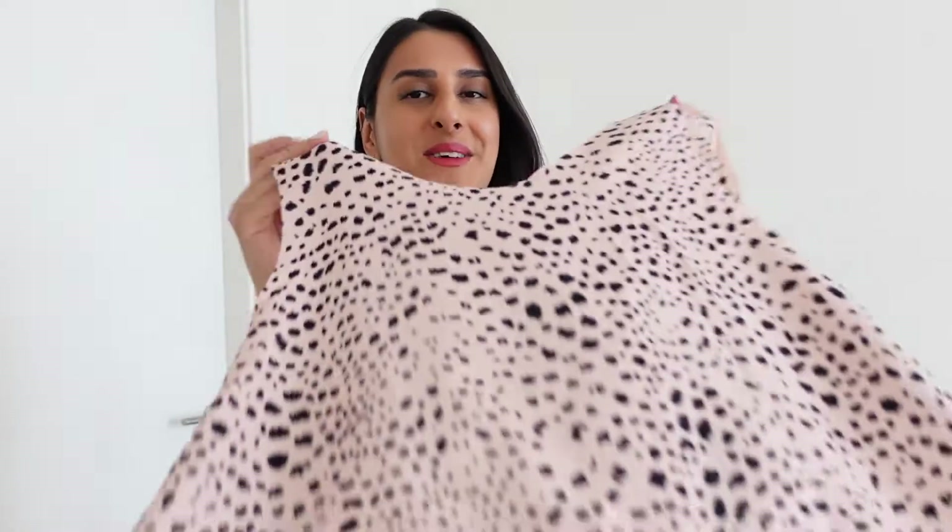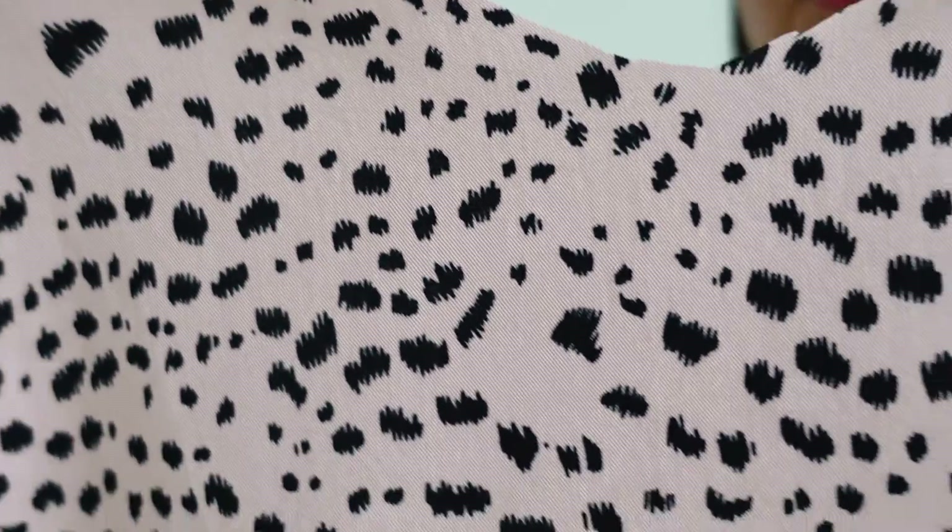That is everything cut out and I'm really loving how this print looks — I think it's going to make such a cute smock top. Let me show you a close-up of what the print looks like. I really love the drape of this fabric as well; it's very fluid so I think this is going to be such a lovely top.